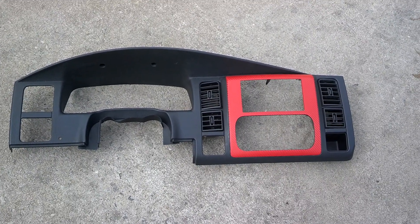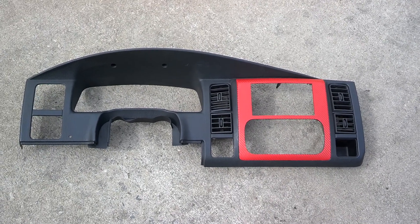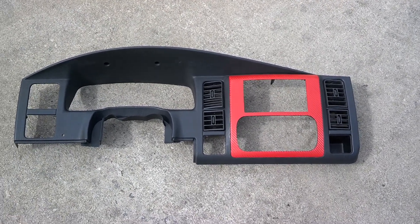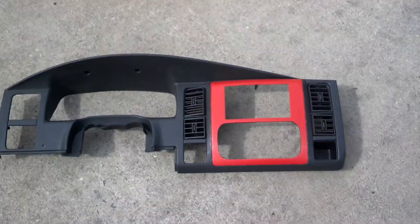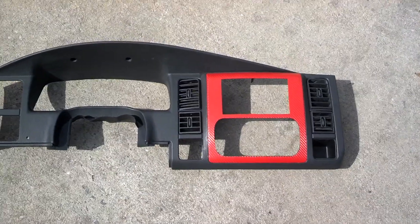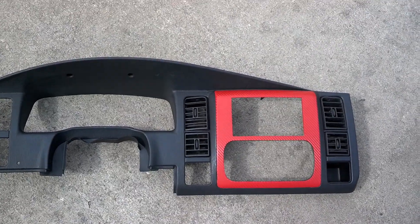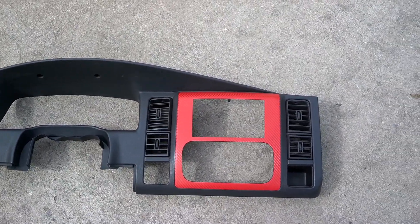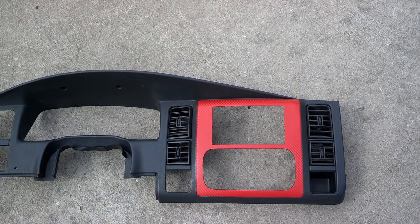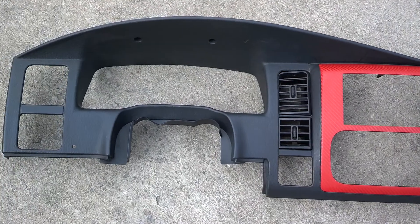Hey guys, welcome back. This is Mike. I just want to go over this Durango dash piece that I'm shipping out today. I've actually got two of these. One is the red carbon fiber, obviously, as you can see in front of you. And the other one is in a 2K high-build primer that the customer, or someone he's going to get locally, is going to paint for him.